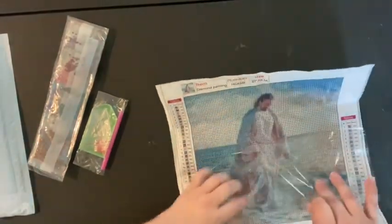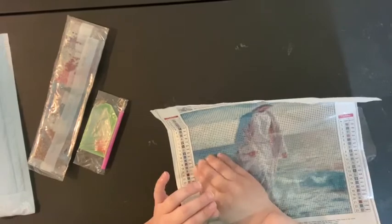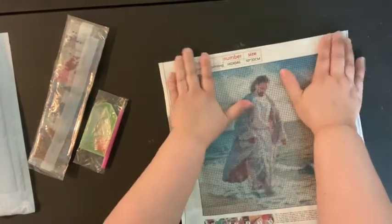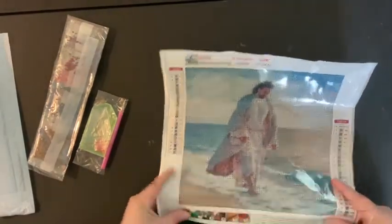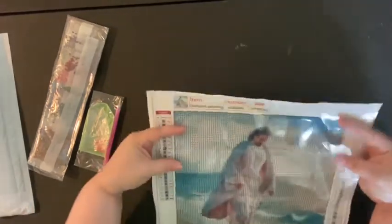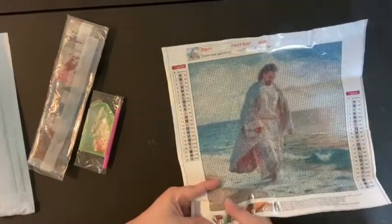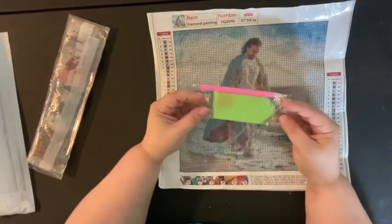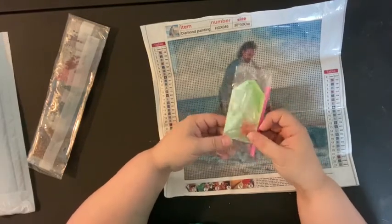I feel like Sigmall is another one of those third-party sellers that maybe purchased canvases from different suppliers and sells them for a slightly higher price. This one was ten dollars and it's a 30 by 30. The kit is your standard green boat, pink pen, single placer, a few baggies, and a small square of wax.